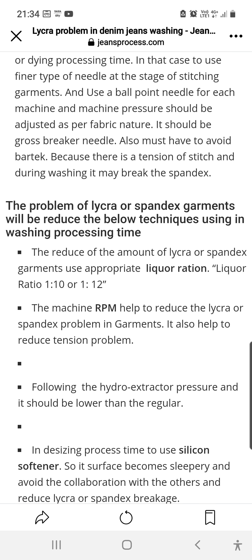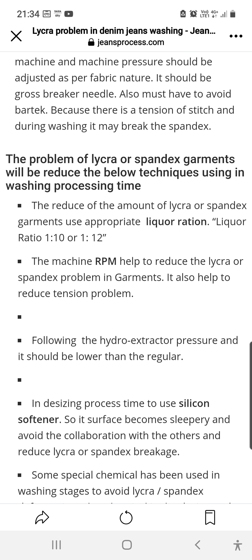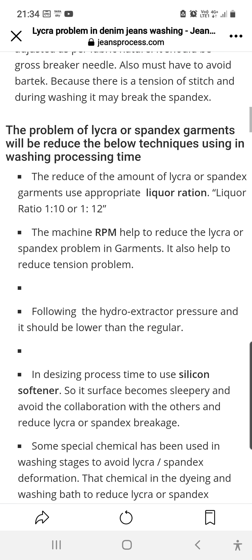The problem of lycra or spandex in garments will be reduced with the following techniques in the washing process. Reduce the amount of lycra or spandex garments being washed together. Use an appropriate liquor ratio — the liquor ratio must be 1:10 or 1:12. Reducing the liquor ratio will help reduce lycra or spandex breakage.